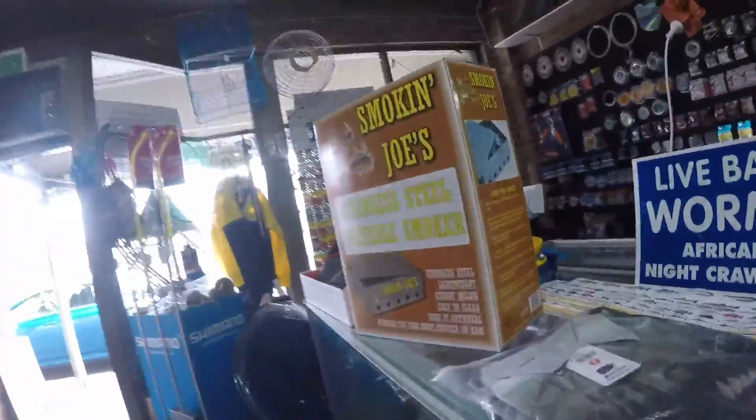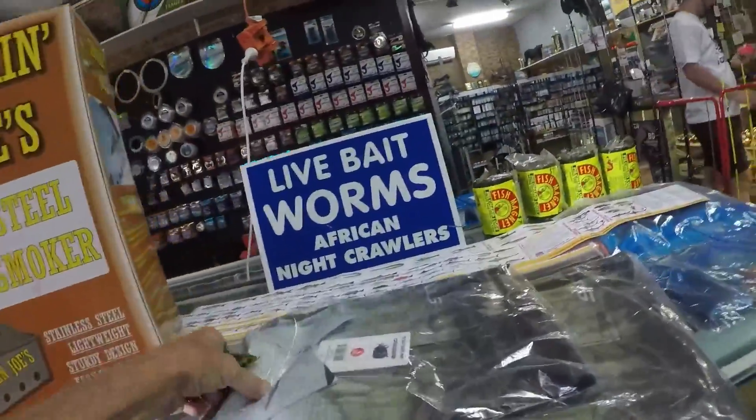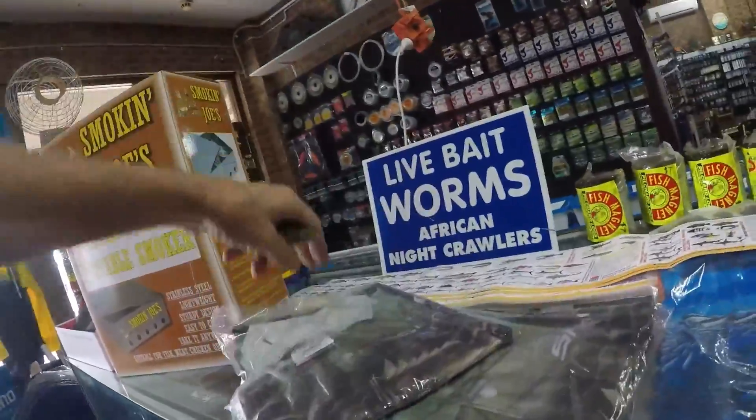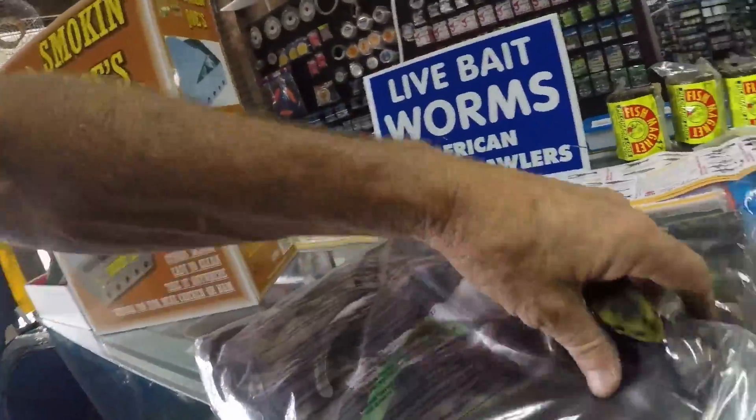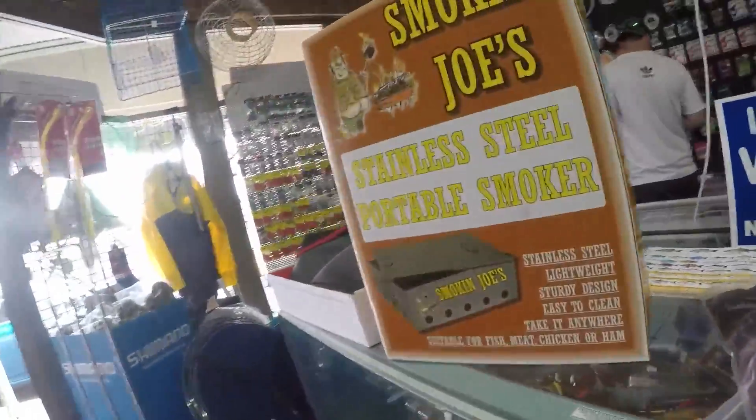Christmas presents - Smokin' Joe, stainless steel portable smoker. Some really nice Samarki shirts - these have just got big flathead on them. What else is a good Christmas present, Joshy? Oh, we've got all our crab traps - we've got round traps, square traps in here. We also keep the floats, marker floats, bait clip, bait bag and ropes in here as well.